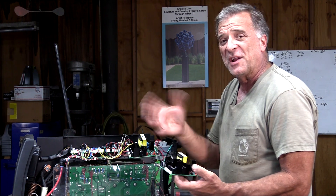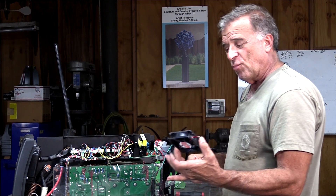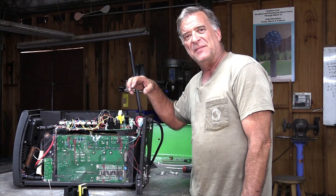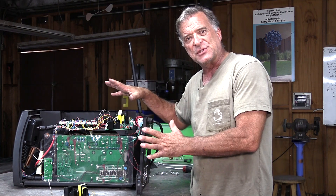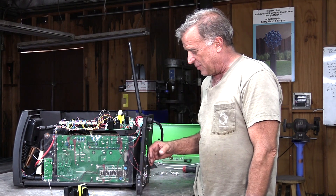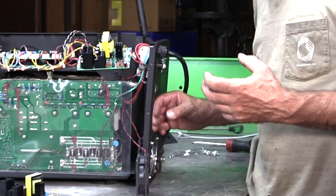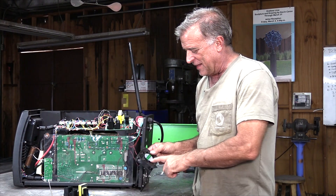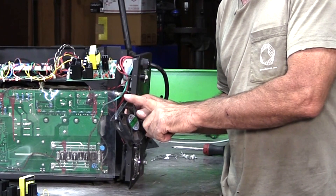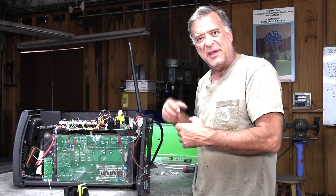Tech support said it could be one of two things: either the control board is going bad, or it could be one or both of the fans. I thought, aha, there's a clue right there. So while the machine was still together, I fired it up, ran it until it over-temped, let it cool enough to come back on, and then I put my hand over both cooling fans. The bottom fan seemed to be drawing a lot more air than the top fan. I think it was just a bad fan — maybe going bad, both turning but not coming up to speed. So I got two new fans and a new control board.